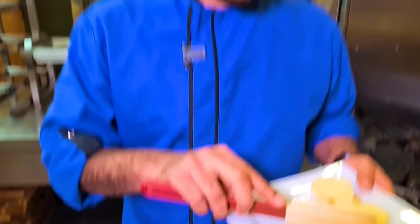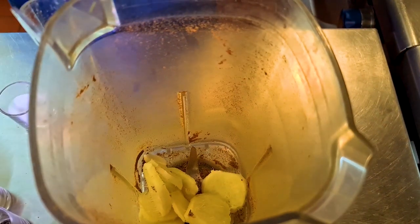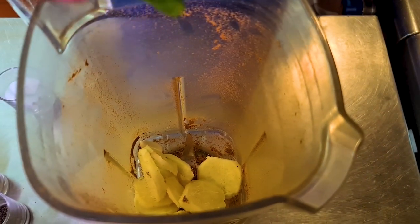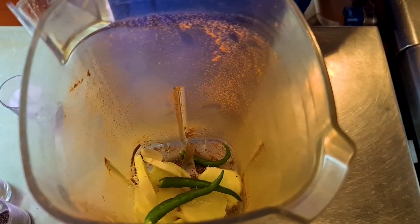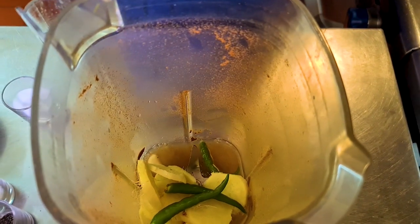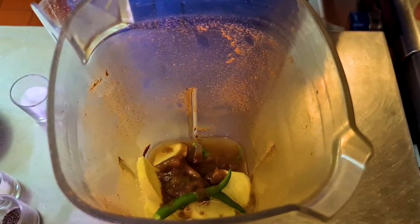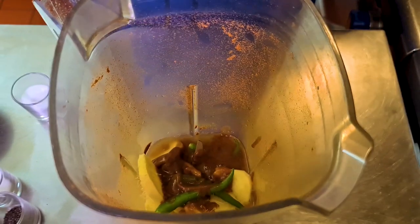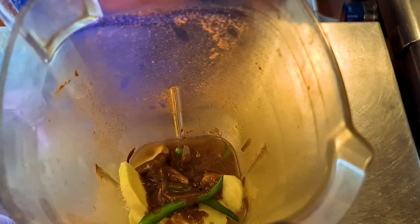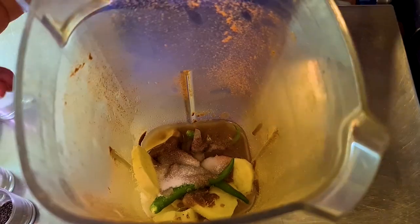Now in the same blender add garlic cloves, fresh ginger, fresh chillies, vinegar, and tamarind. This is the fresh tamarind I bought from an Asian store — it's easily available without any sweetener added. Add salt, cover it and now grind.